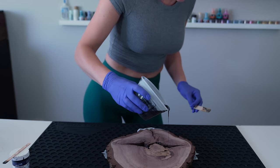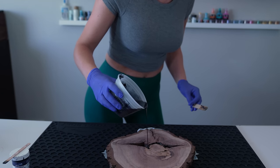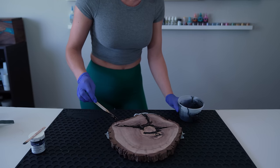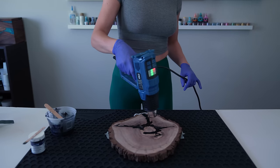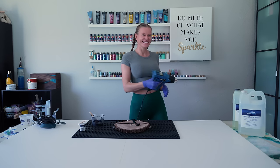Follow the instructions for how thick you can pour the resin. You might have to do multiple pours. Let the resin dry to a sticky consistency before you pour the next layer. Use a heat gun to pop any bubbles. The last layer should be a little overpoured. Wait a few days to let it fully dry.